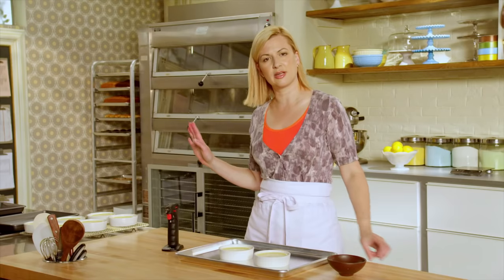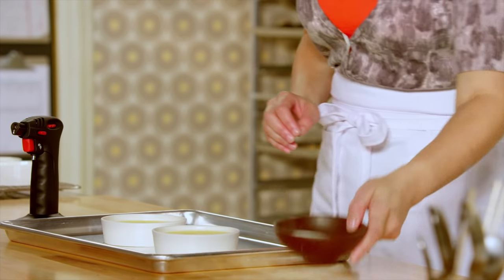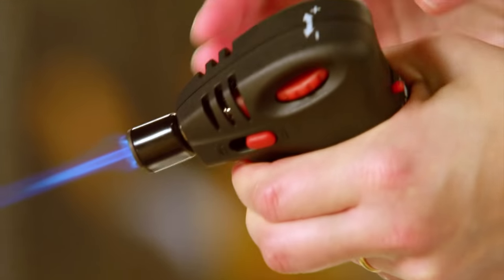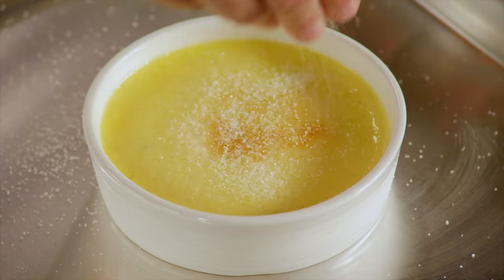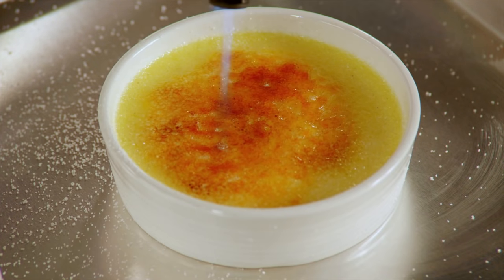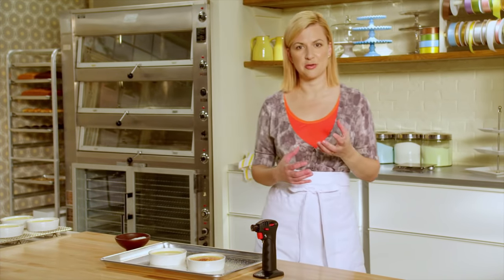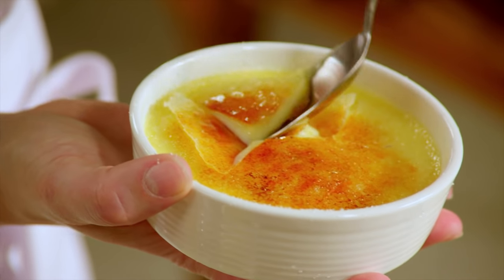Once your custards have cooled, it's time to play. You can make and chill the custards completely ahead of time, even a full day ahead, but the caramelizing of the sugar has to happen right before you're about to serve it. I like to do just a single layer of sugar to start. I'm using a butane kitchen torch designed just for this job. Keep the torch moving so you don't burn it. That caramelized sugar has that sort of toasted marshmallow fragrance to it — spectacular.